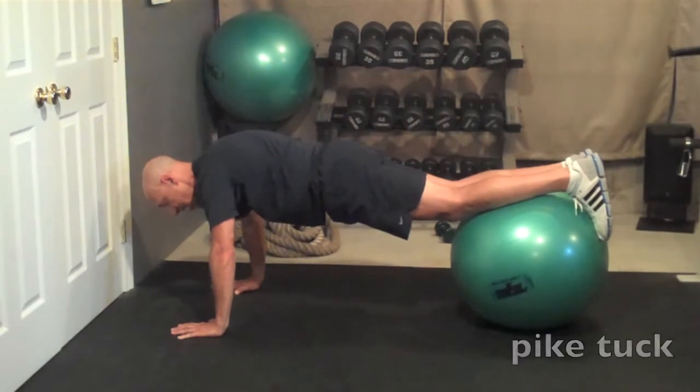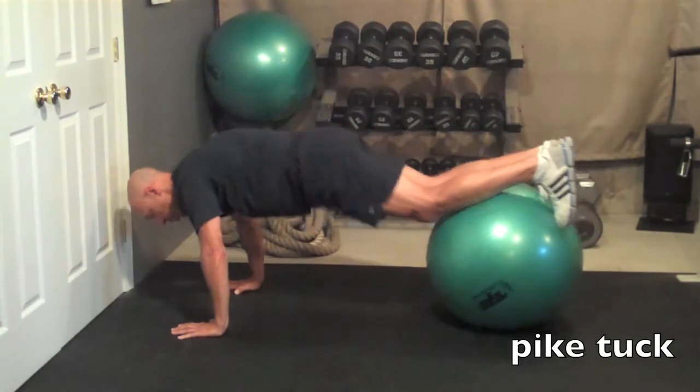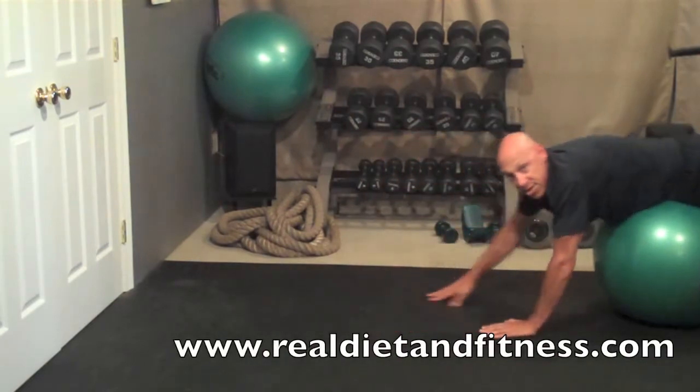Or you can do the Pike Tuck where your knees are straight — you're going to pull it up, nice and easy lower down, pull it up, nice and easy lower down. Be careful on the dismount; you can roll yourself right back to the starting position again.